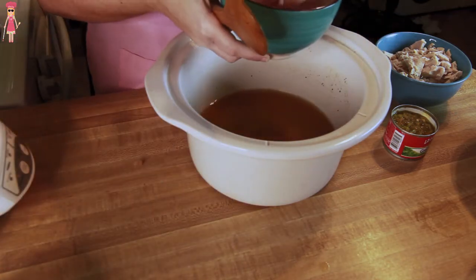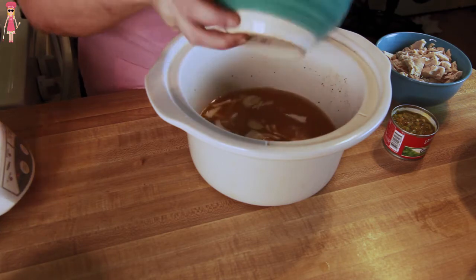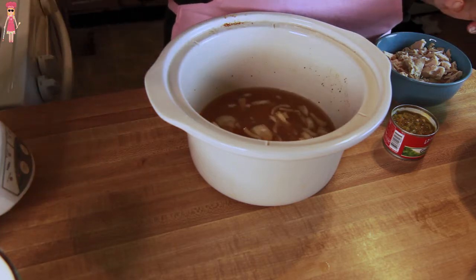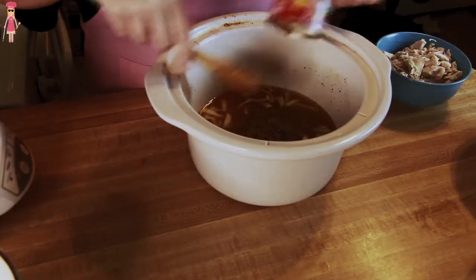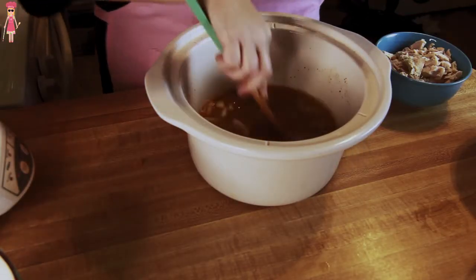Don't let the little bit of cayenne fool you — this is not spicy chili at all, it just gives it a little bit of flavor. I have half an onion chopped up, put that in there. And I have a can of green chilies. Again, it's not spicy, these aren't spicy at all, they just taste really yummy. Stir that in with the broth.